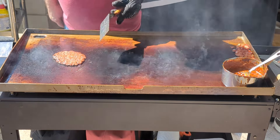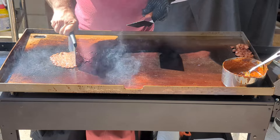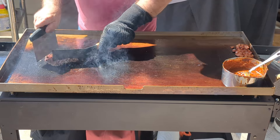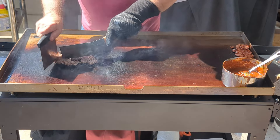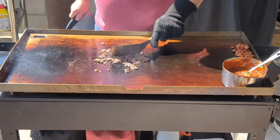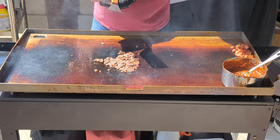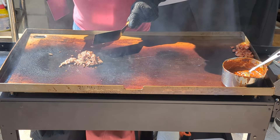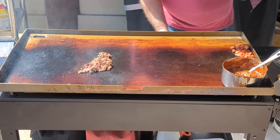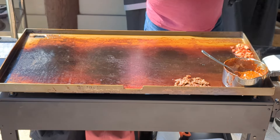That's looking good. Nice and crispy. Got some nice crust on there. I'm not sure if it's coming through the camera — there's a lot of daylight coming in. Turning off these burners. A few minutes later, the griddle is at 300 degrees.